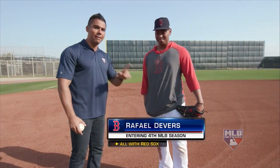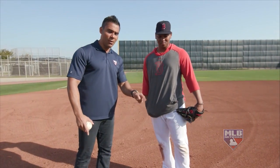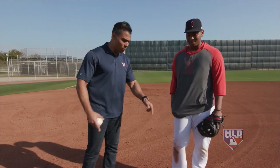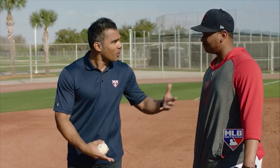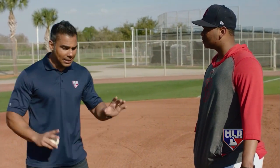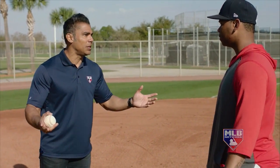Here we are with Rafi Devers — obviously well known because he absolutely raked last year, 32 home runs, and more to come. But one of the things we must point out is that the first thing he did this morning wasn't going to the cage. He came out here and started working on his defense. You take a lot of pride in your defense, correct? So I saw you doing one drill and I said that was my favorite — I wanted you to explain it to me.